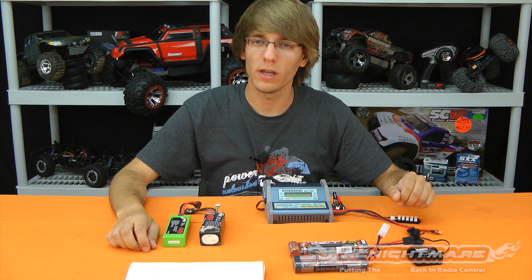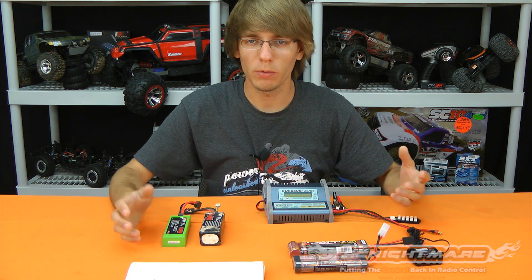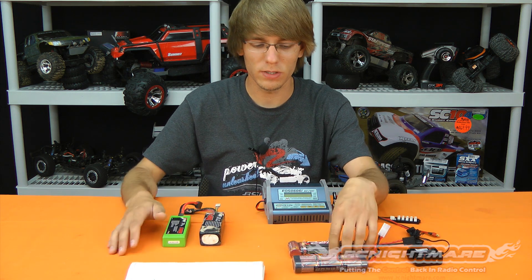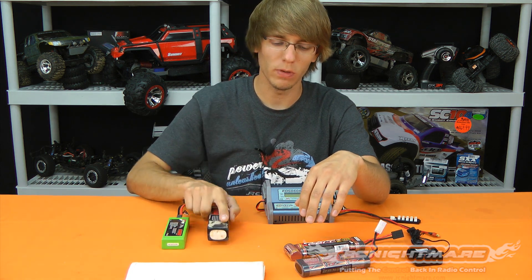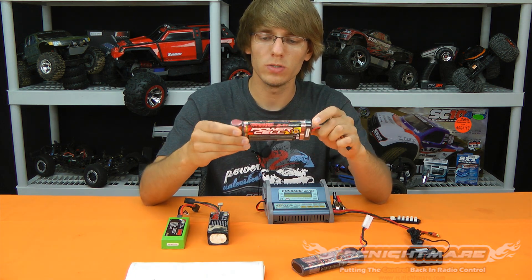Hey, what's up guys, Brandon here for RC Nightmare. In this video I'm going to talk a little bit about battery safety and maintenance, proper handling of batteries, and different types. Here in front of me I have a few packs: two nickel-metal hydride packs, a six and a seven cell, a two cell hard case, and a three cell soft case LiPo.